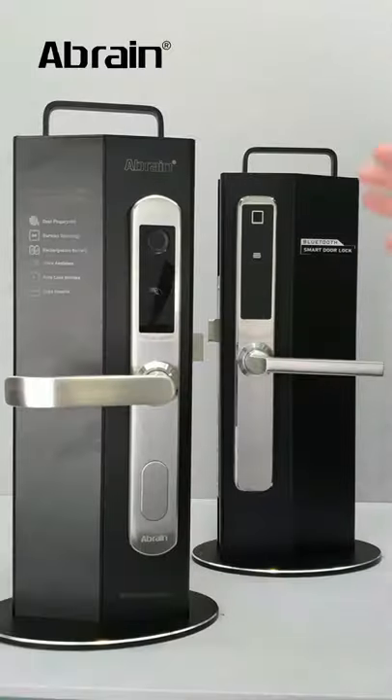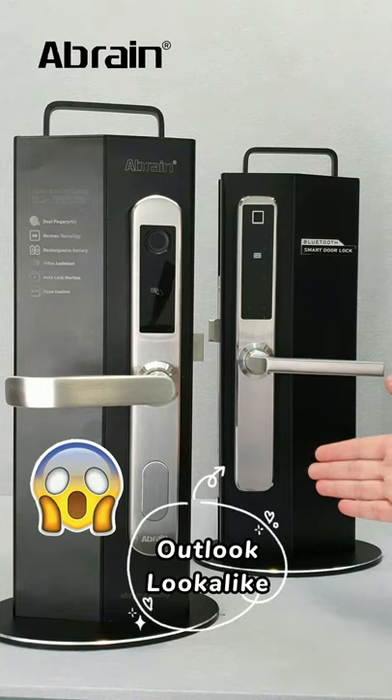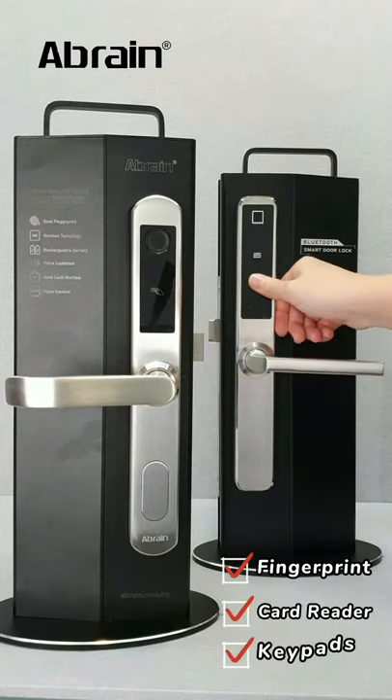Okay, now we start the comparison — I want to make you all understand better. First, when I saw this smart key lock, the outlook is almost identical to the Ebon. At the front, it also has a fingerprint sensor, card reader, and keypad.